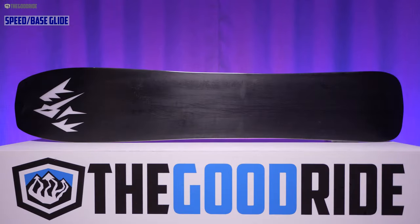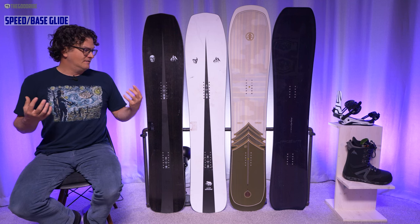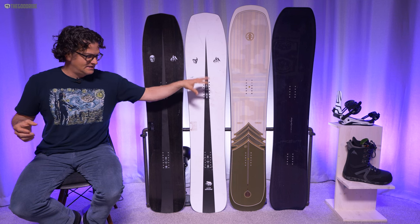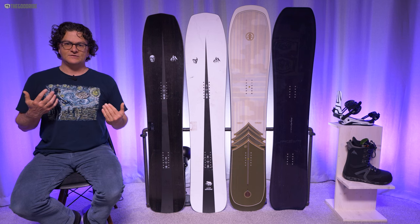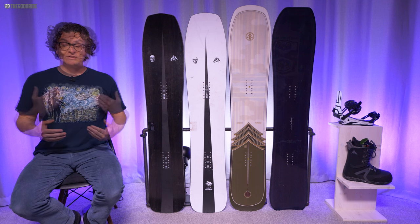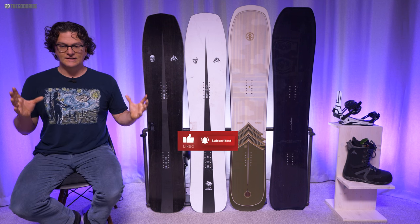When it comes to speed and base glide, all these boards shine — they're all at the top of the class. The Gentem Stick in good snow to powder probably has the fastest of all these bases, then the Ultra Mind Expander, and then the Mind Expander and the Pau Gota are right there with excellent bases too. I really don't think it matters much at this point because you're just talking about shades of excellent. When well waxed, these things have exceptional glide.